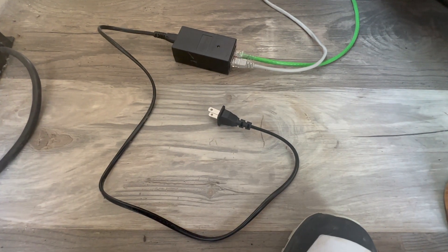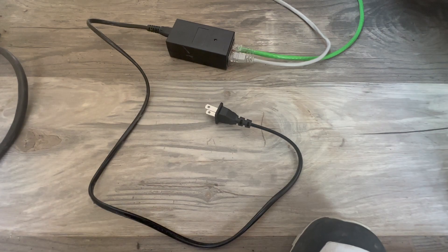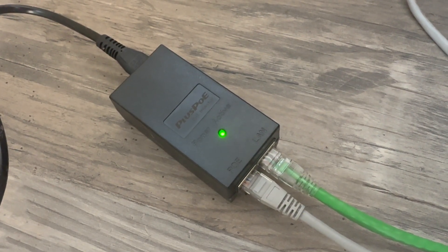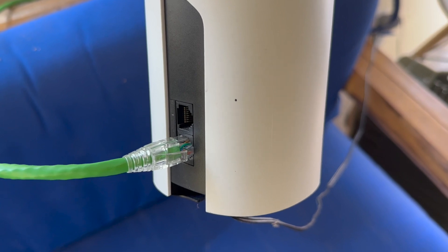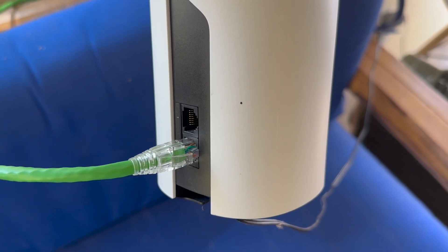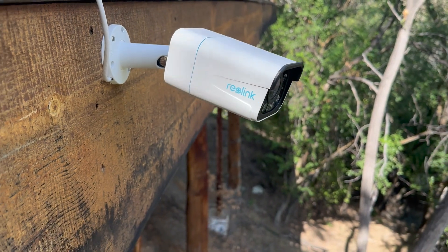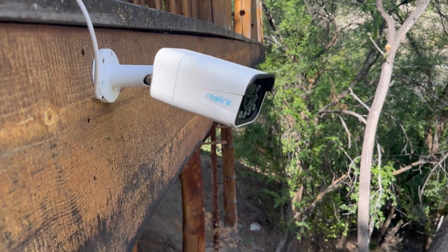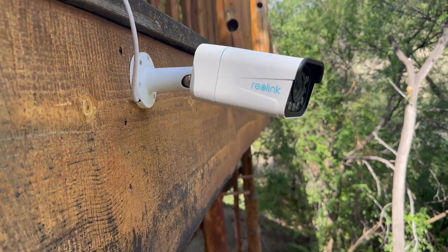You will need a PoE injector plugged into a wall power source, and there are options for two Ethernet cords. The LAN (Local Area Network) cord plugs directly into your router — this can be a shorter Ethernet cord. The other is PoE (Power Over Ethernet), which runs power and signal to your camera. I recommend buying a longer Ethernet cord for this so you have flexibility in where you want to place it outside.